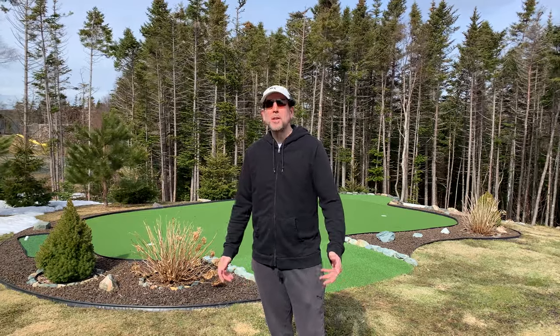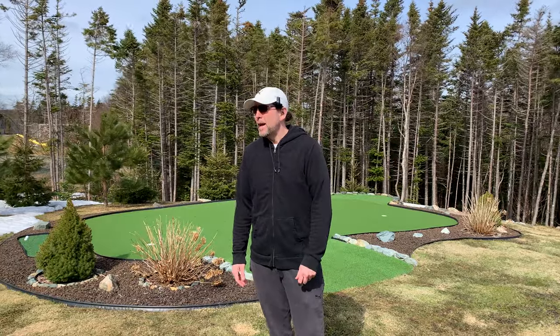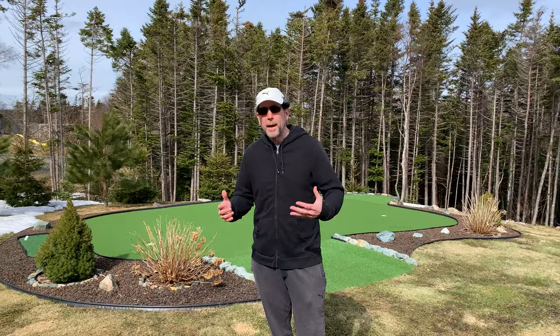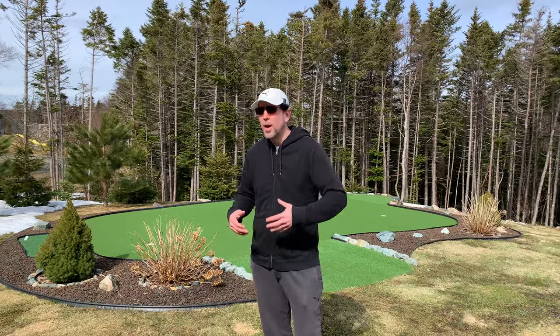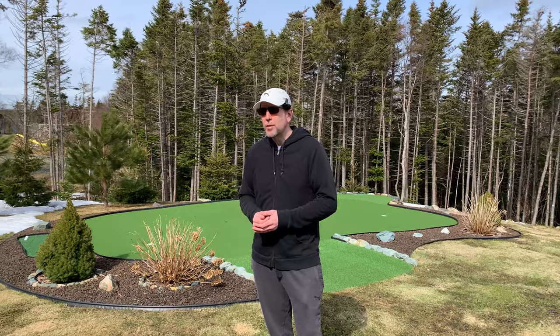It's breezy though — as soon as the sun comes out, we get the wind. Hopefully the mic isn't too compromised by that. I'm out here today because I'm going to prepare my backyard putting green for the season. I'd like to demonstrate what I do to prepare it, keep it in good condition, and maintain it for the season.